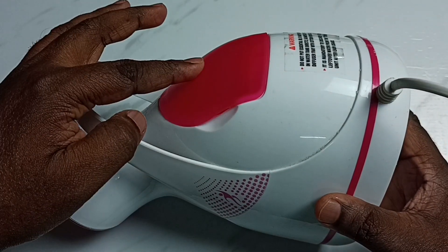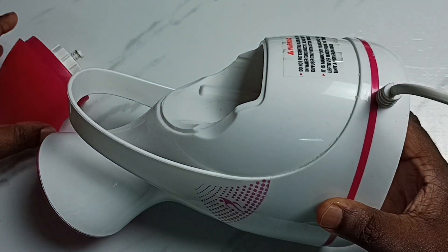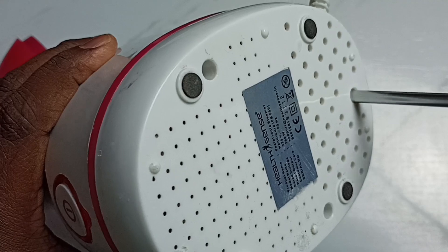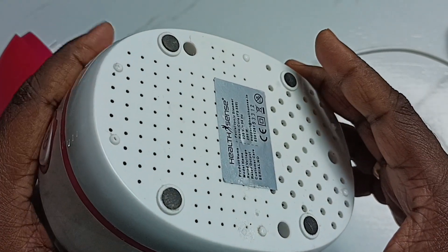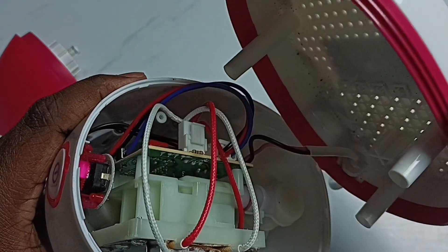First, let me take off this water tank. Then from the bottom we have to remove these three screws. Done — I have removed those three screws. After that we can open it like this.